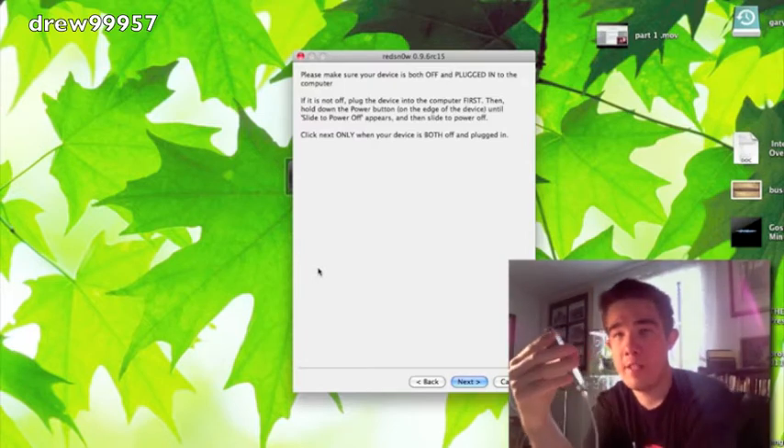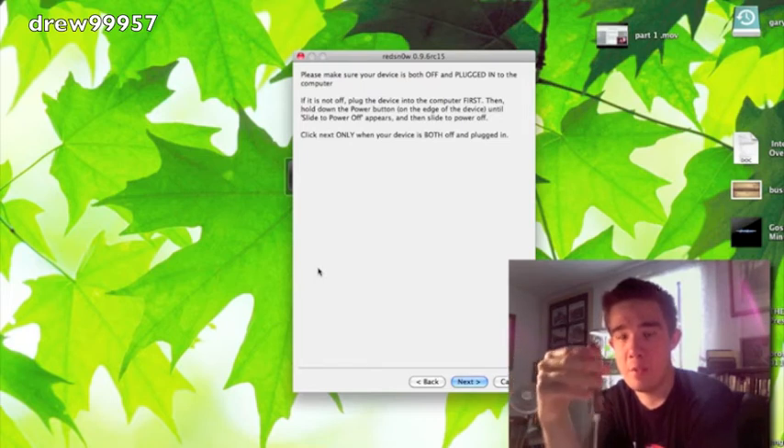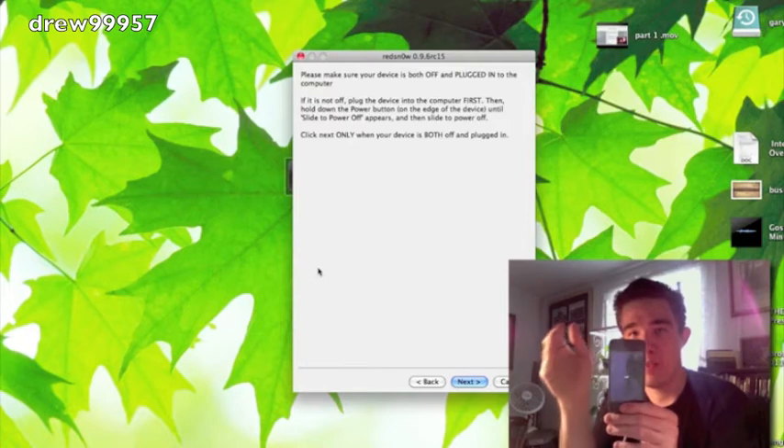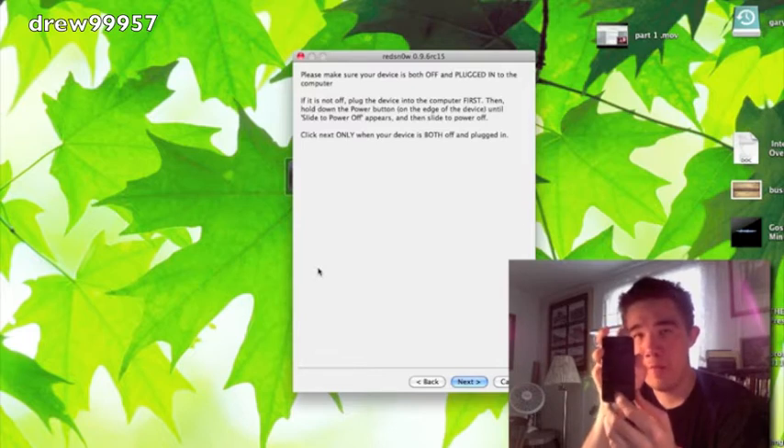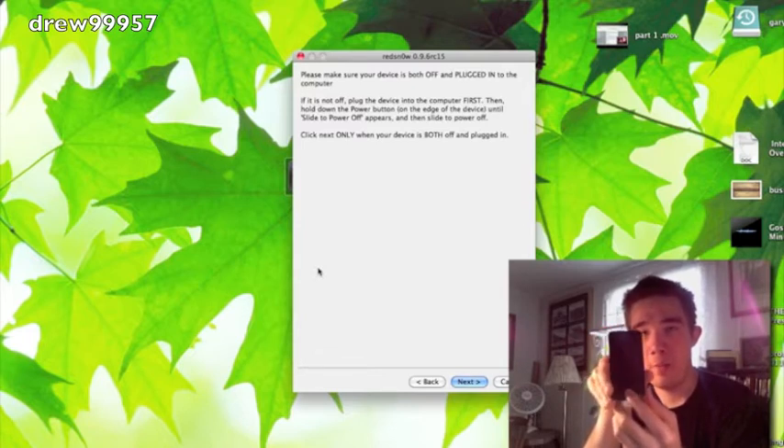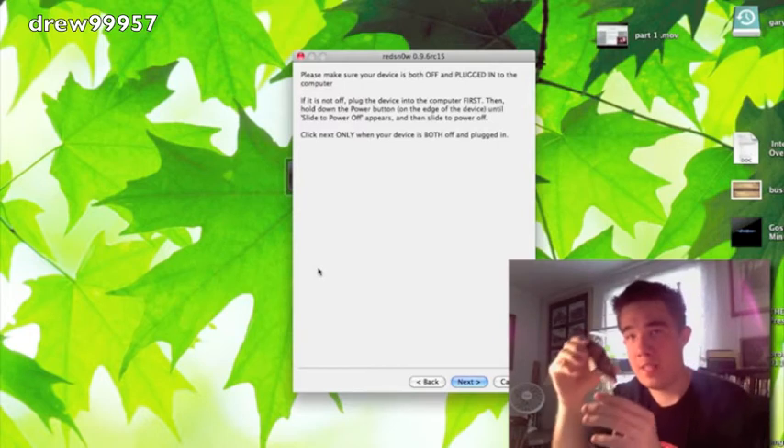After the device powers off, hit Next and RedSn0w will give you on-screen instructions. These are very simple: hold the power button for about three seconds, then hold power and home for about ten seconds, release the power button, and keep holding the home button for about fifteen seconds.